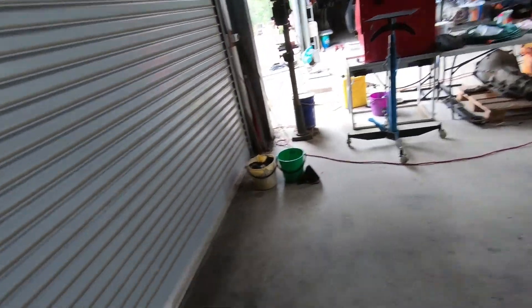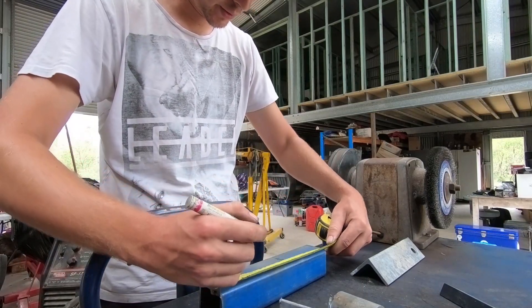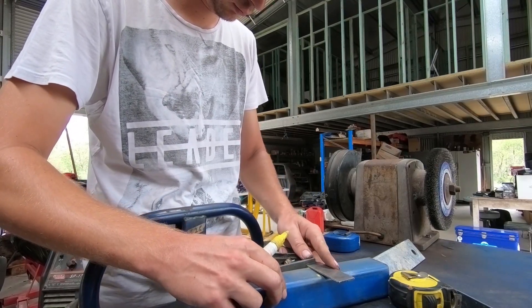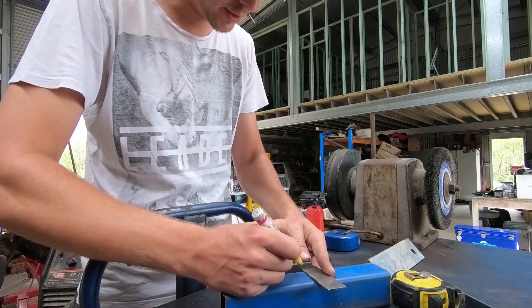Perfect — it fits on the press pin beautifully. Love when things work every now and then. Now I'm going to mark the halfway point on the box section using a square — doesn't have to be perfectly center, just roughly so.